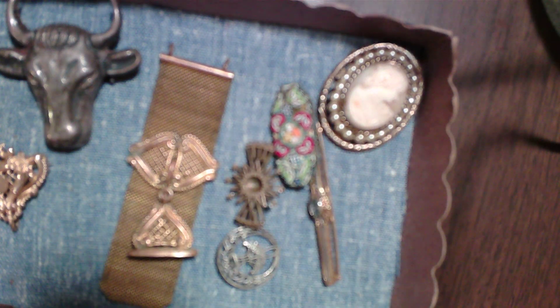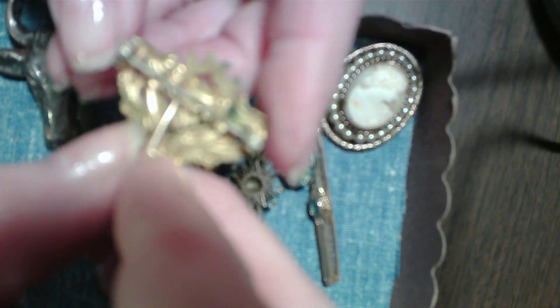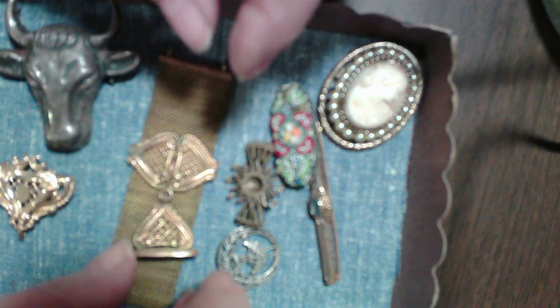Now I have two things that I don't know what they are. This is the first one. It's gold-filled, if it is at all — it's a pin with one of these funny old clasps. And it has a hook on it. I always thought this was the kind of thing that a lady would suspend a pocket watch from — that she would wear this on her blouse or jacket and there would be a pocket watch.